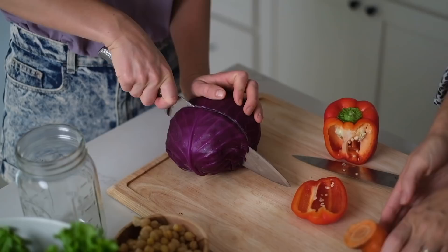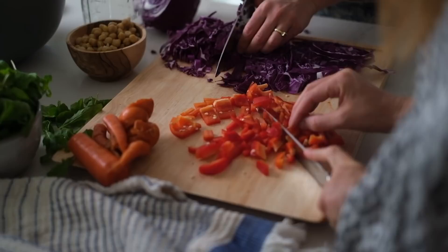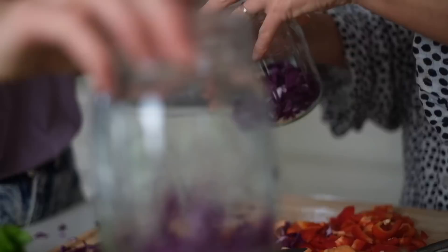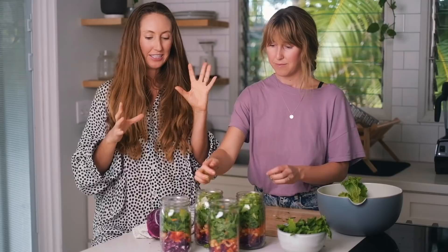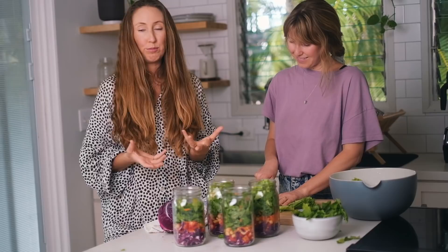All you need to do is put the heaviest veggies on the bottom and the lighter ones like lettuce and arugula on top. We also got some carrots from the garden. This time we used purple cabbage, red bell pepper, drained and rinsed garbanzo beans, garden carrots, green leaf lettuce, and arugula. Store in the fridge with an airtight lid, and when you're ready to eat, dump the jar into a large salad bowl with your favorite dressing and some avocado.